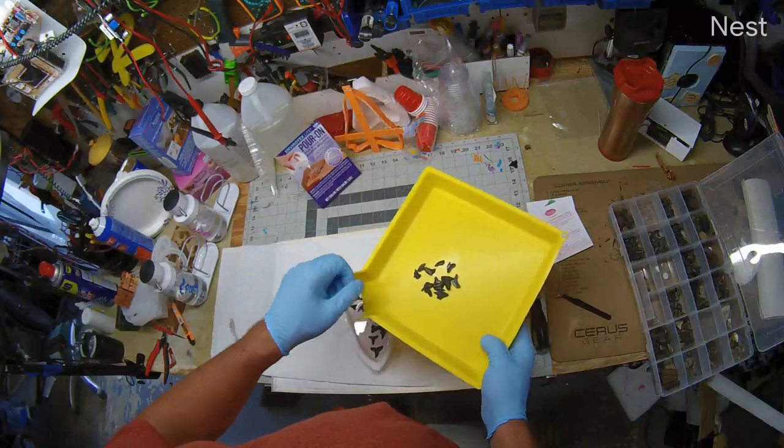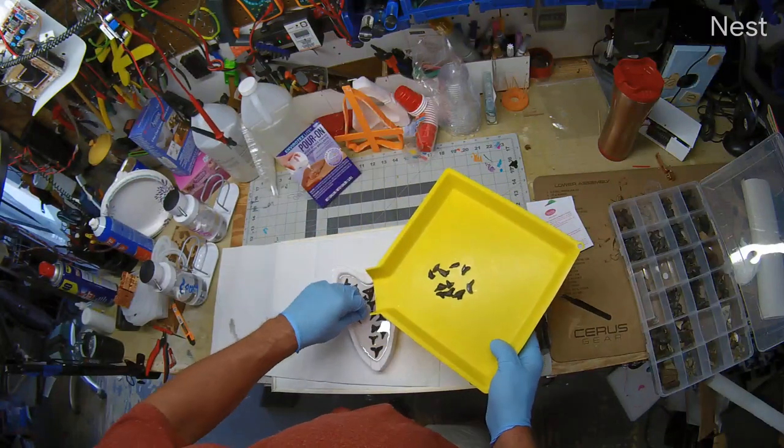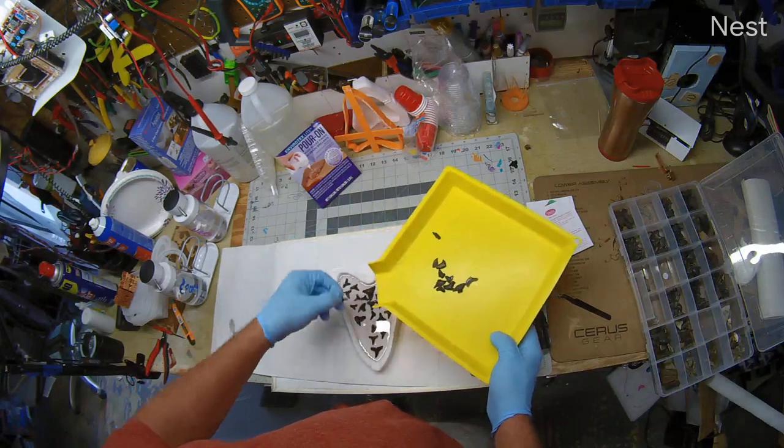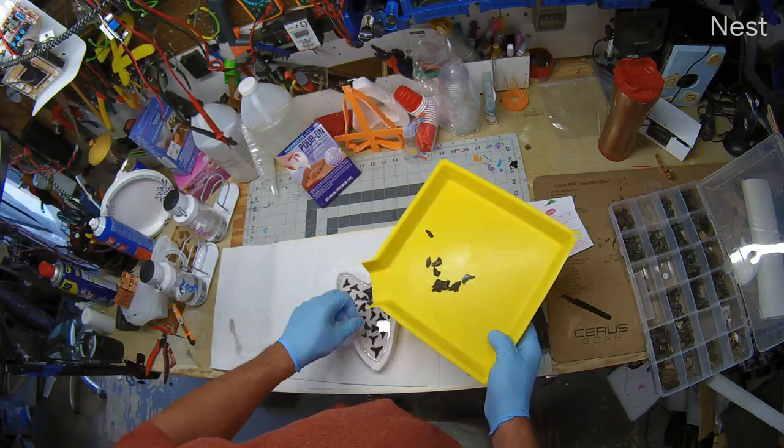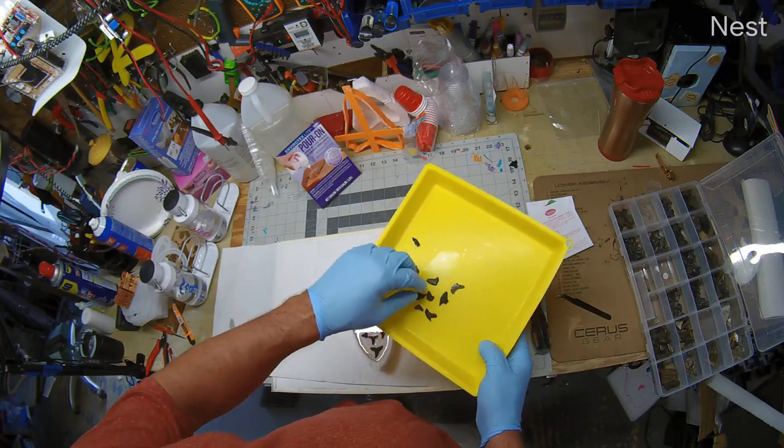Of course, it takes several hours for it to set up. You've got about half an hour to mess with it, realistically, without creating a whole bunch of nasty air bubbles.